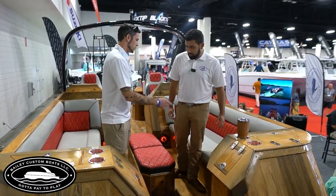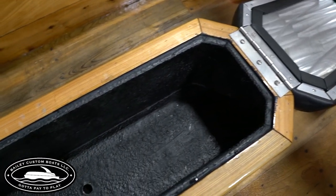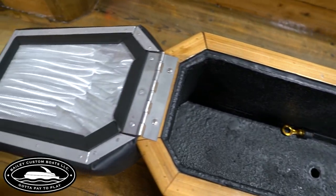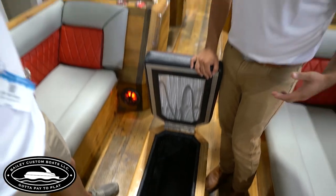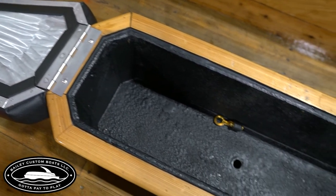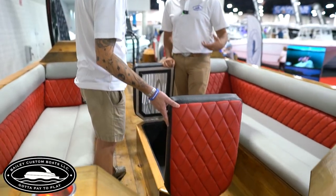So here we have a cooler — you can put about two cases in there. We do aluminum on the bottom. A lot of boats use plywood, but over time that plywood will rot. This will last you a lot longer than plywood will.